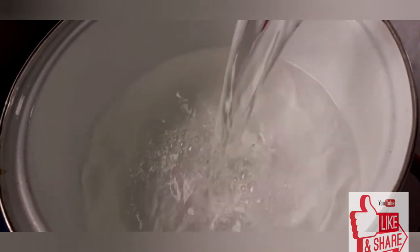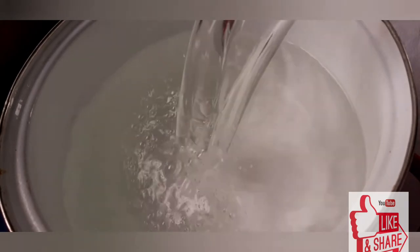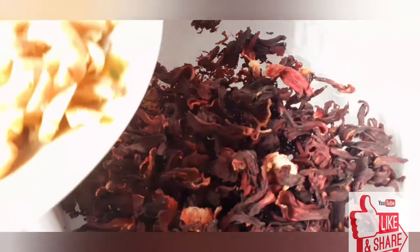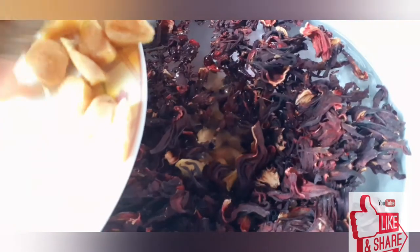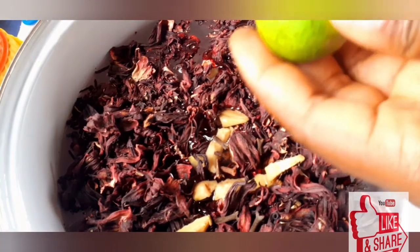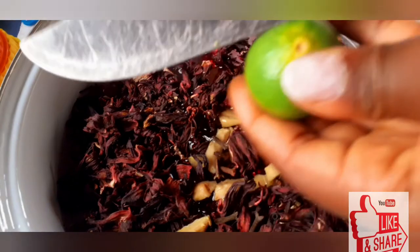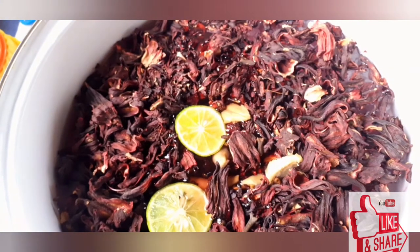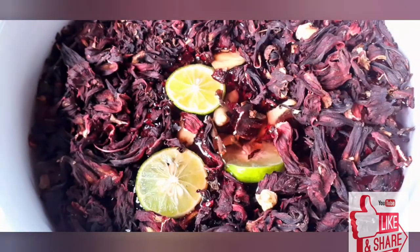In a large bowl I'm going to be putting one liter of water, because we're going to be getting a lot of extract from the hibiscus leaves. Then I'll be adding my dried hibiscus leaves and the rest of the ingredients. After adding my spices, I'll be slicing the lime and adding it in with the hibiscus leaves.